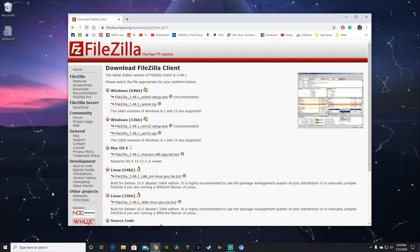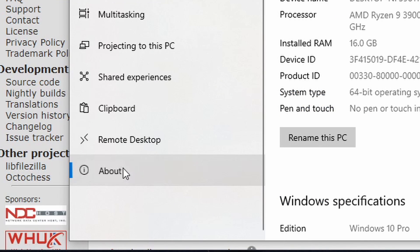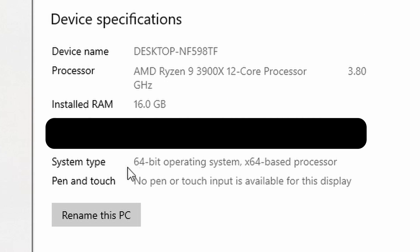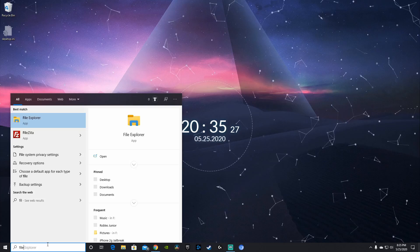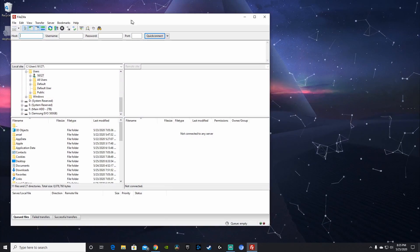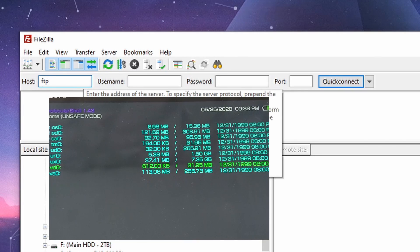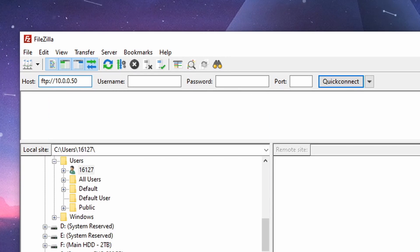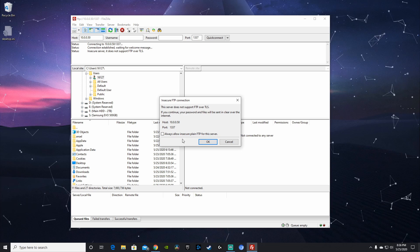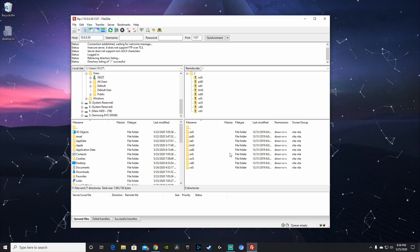If you don't know your system type, go to your Windows settings, then System, and under About you'll see whether you're running 64-bit or 32-bit. Start up your FTP client and type in the host and port shown on your PS Vita screen. Keep in mind this will only work if your Vita and PC are on the same network. Hit Quick Connect, press OK, and you will now see all of your folders wirelessly appear in the client.